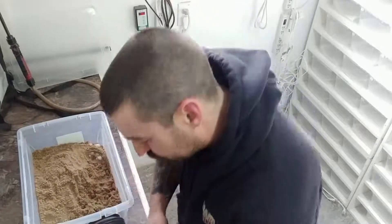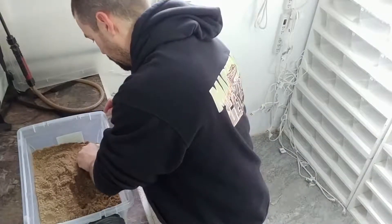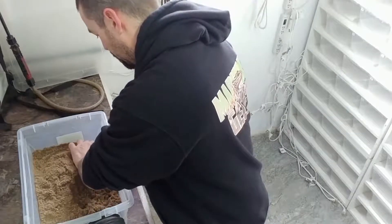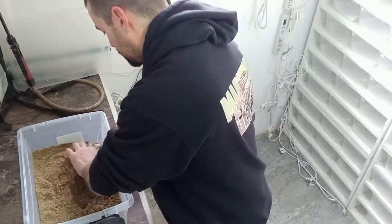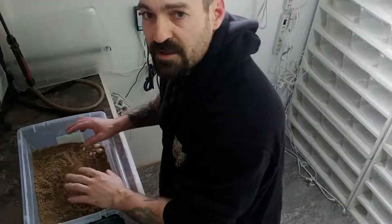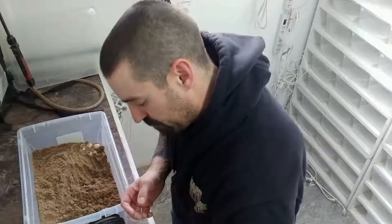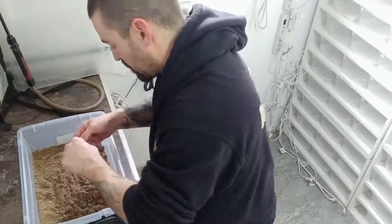We got one. Number two. Number three. You really want to be careful when you're digging in there so you don't roll any eggs — you want to keep them the way they were laid. Number four.